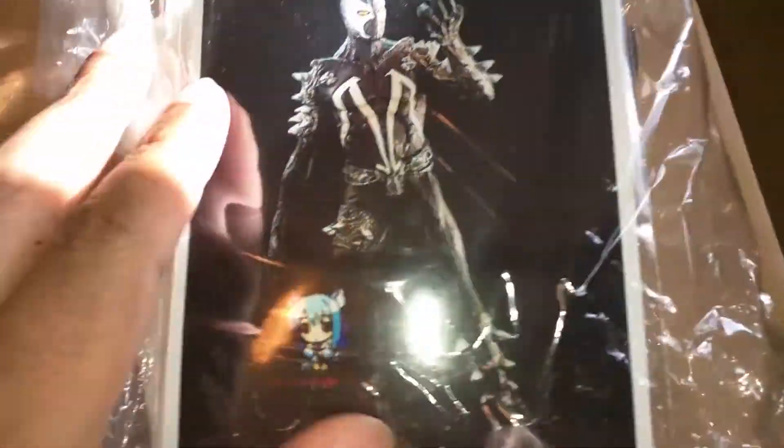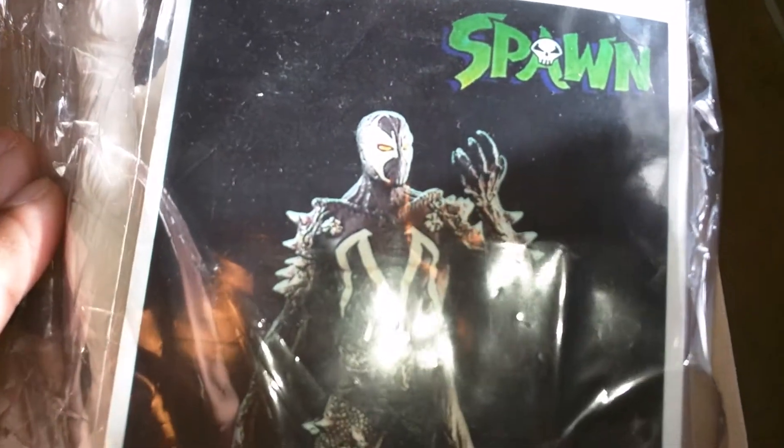I was going to do a more detailed video of putting this together and painting it, but I decided not to keep it. I'm doing this video because I've already sold it and I'm getting ready to mail it. It comes packaged like this.